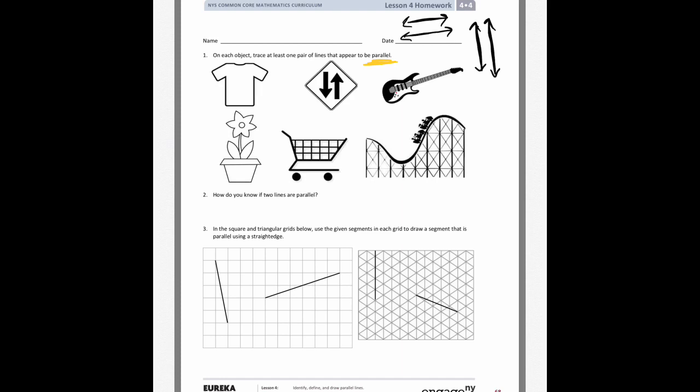Here are some examples of what parallel lines could look like. If these lines kept going, they would never intersect. On this t-shirt, the sides of it would be considered parallel — that's the first thing that stuck out to me.